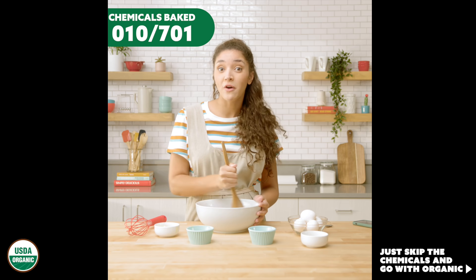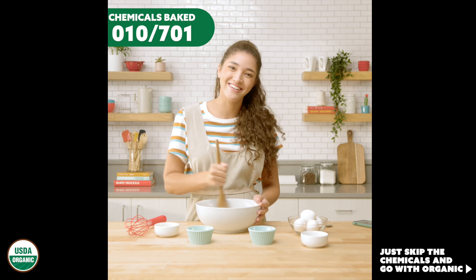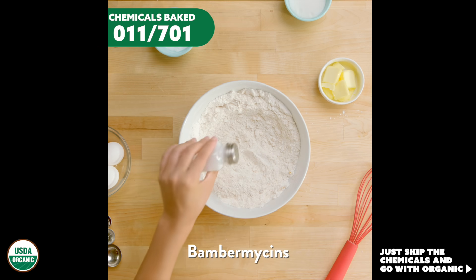You could skip this video and make some organic cookies — it would be much faster than watching this. You may also be adding a dash of bambermycins.